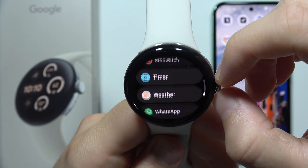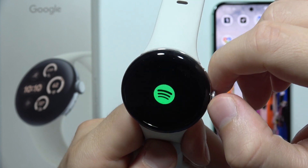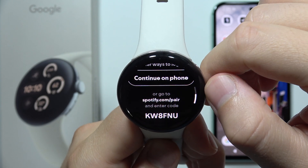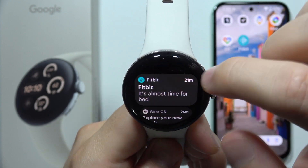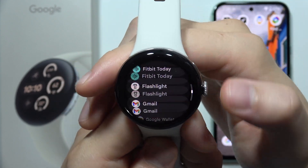And if you want to play something, let's try to do this with Spotify. So we have to open it. And as you can see, we have to be connected with our phone and Spotify. And it looks the same actually on YouTube Music.